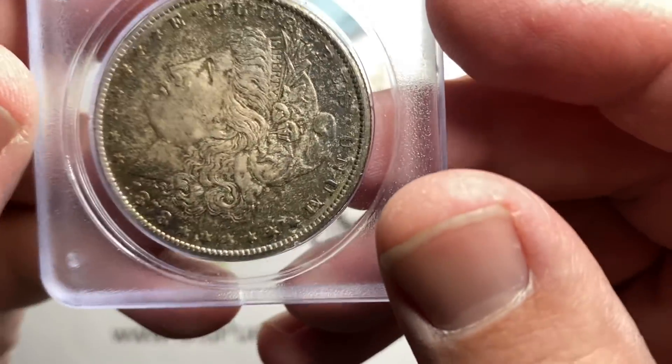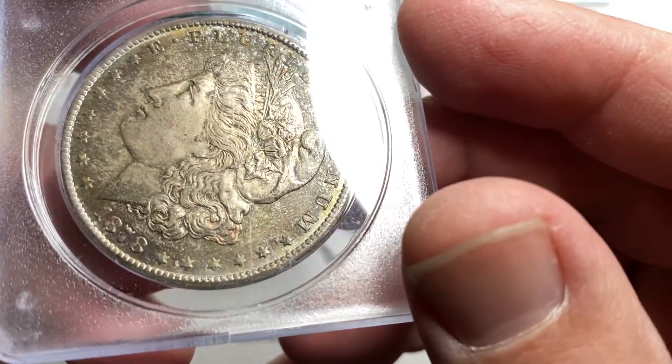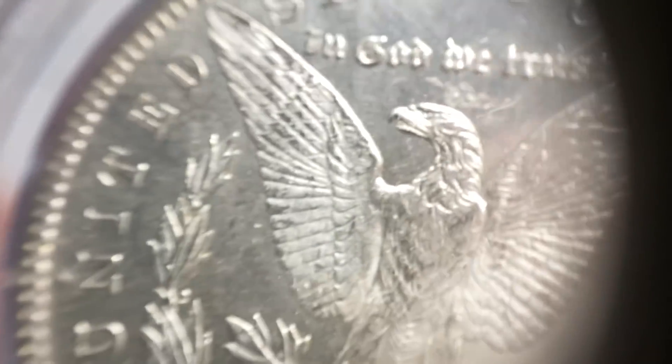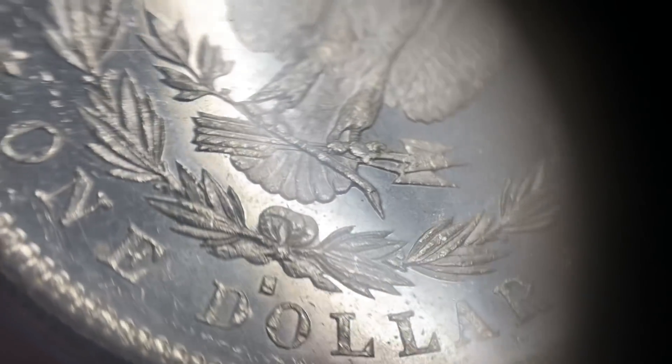I also picked up another early holder which many of you will recognize right away. You've got the '78 here with some — I'd almost call this bookend toning, like it was stored in a book. It got toned on one end, one side only. So we've got the 1878 San Francisco Mint.